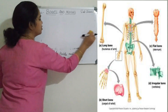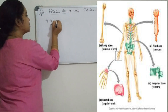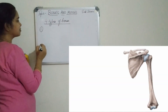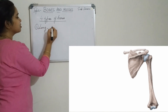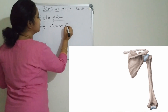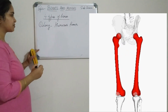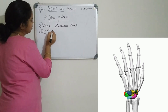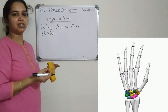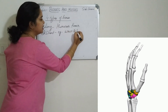Now we will move on to the different types of bones. There are four types of bones. The first one is long bones. Long bones include the humerus and the femur. The femur is the longest bone in our body. The second one is short bones. Short bones are generally found in the hand and wrist region. The bones are very short and appear like a tube.